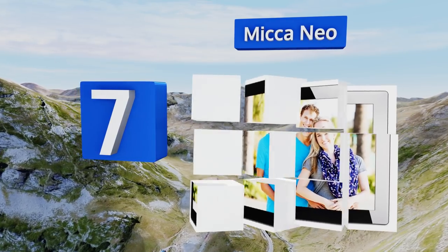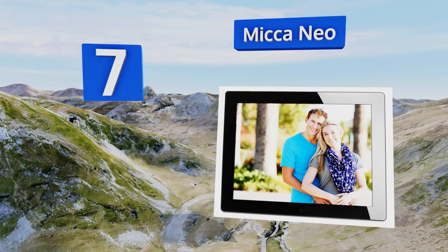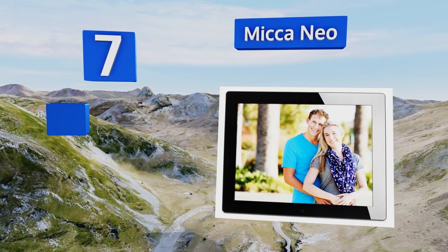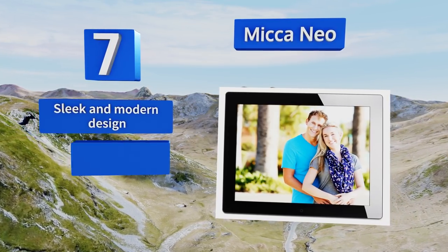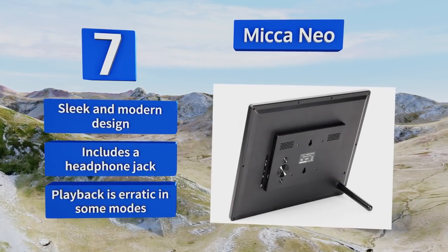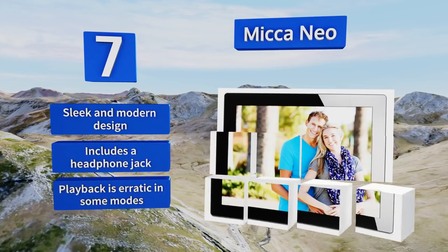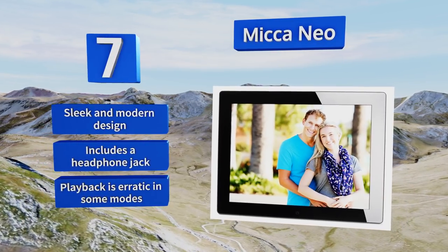Coming in at number seven on our list, the Mecca Neo displays images with great clarity and is available in a range of sizes. It can also be programmed to power on or off at a certain time and has built-in speakers for playing music or audio from videos for an immersive experience. It's a sleek and modern design that includes a headphone jack, but playback is erratic in some modes.